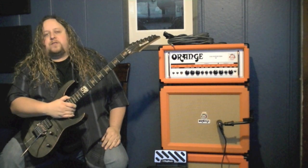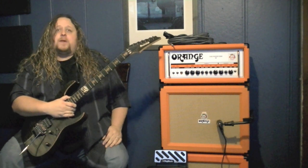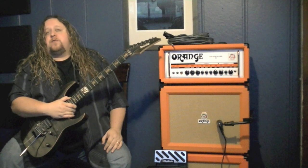Hi folks, this is Rick Beattie, guitar clinician for Digitech. In this video I will explain the RP1000's incredible amp loop setup using the four cable system.